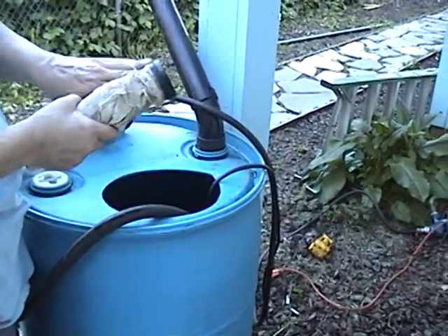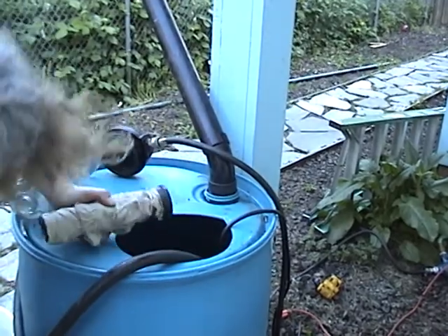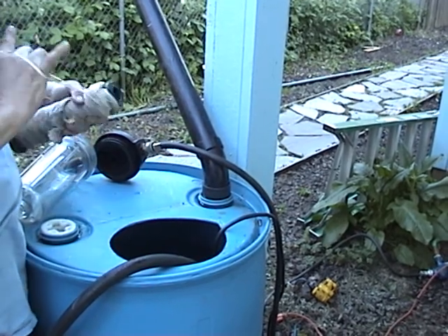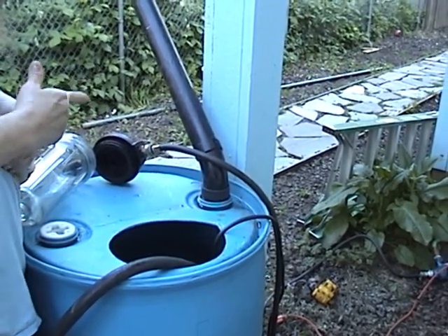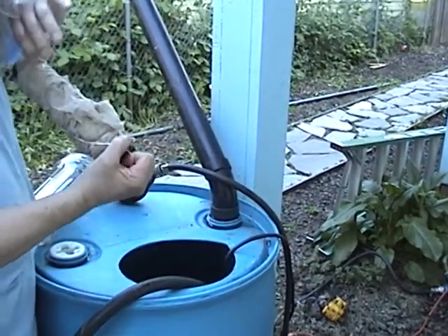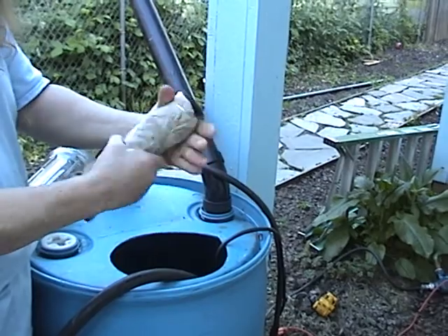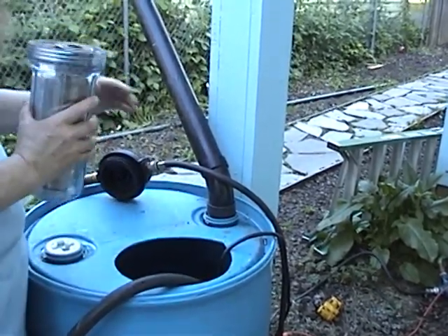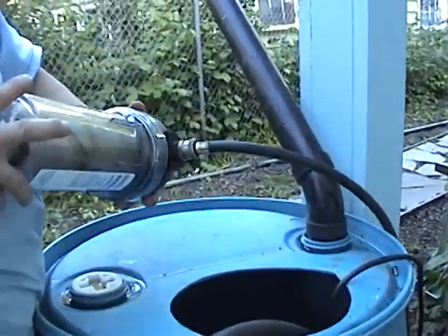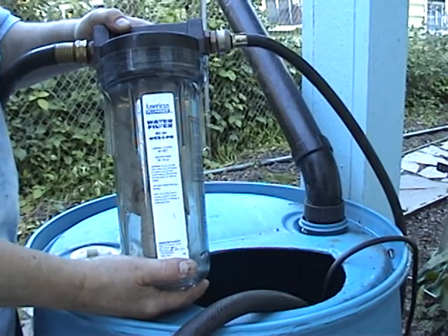I'm going to put two on here for now just so I can show you. You can use a lot of these if you want — you just need to hold your pack together. And that's about it. Wrapped up, squished up, throw it in there. And you have a quick, fast, easy, do-it-yourself sediment filter.